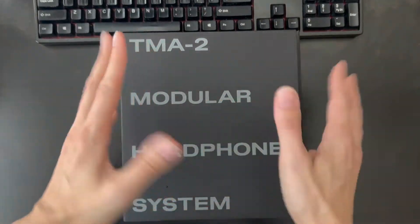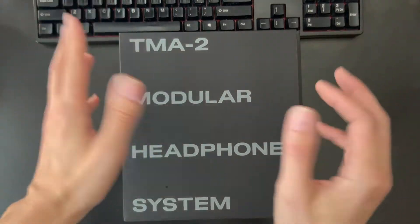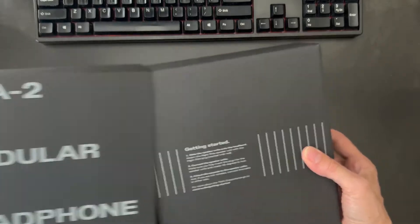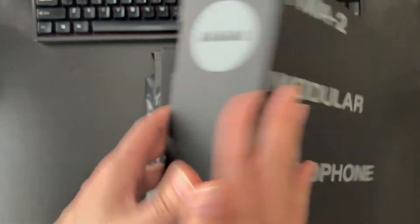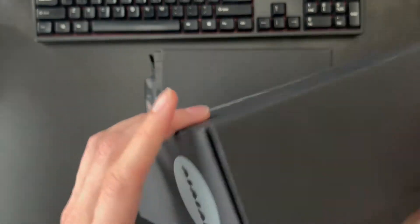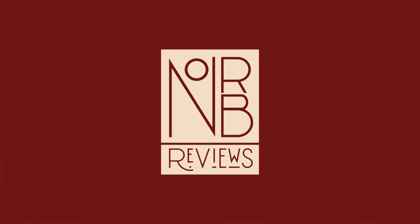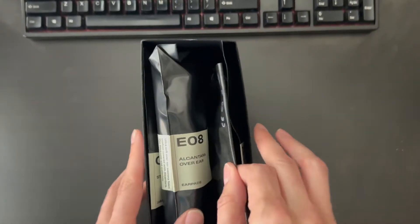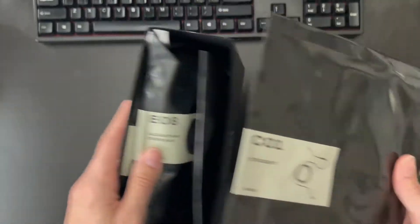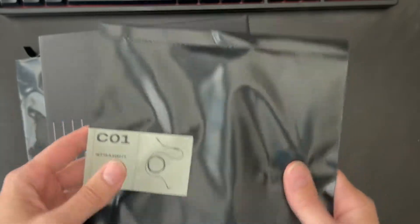I went ahead and bought one of their pre-made model TMA2s — I forget what it's called right now, I'd have to look at the receipt. The whole box is like carpet; there's no plastic here, and that's one thing I really like about these. They are as environmentally conscious as you can be when it comes to sound. The packages look more like food supplies — this looks like something I'd see in a survivalist shelter, if the survivalists decided they wanted good headphones.